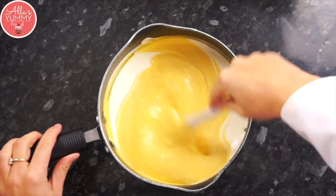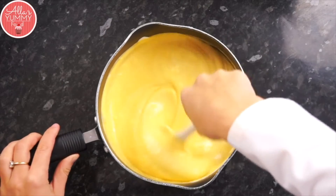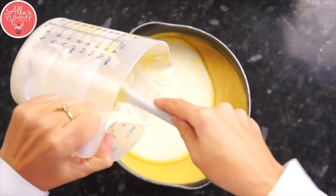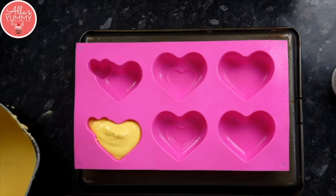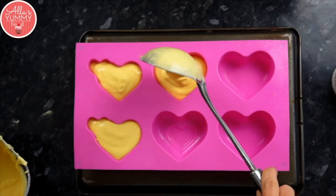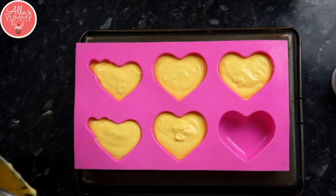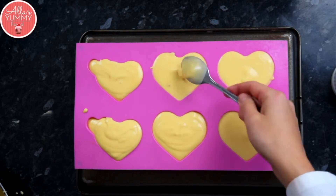Go around in circular motions and keep mixing. You can also take a whisk later and whisk it all up for a nicer smoother finish. Once your mousse is done, prepare your presentation dish — I've got my mini heart moulds and I'm adding the mousse with a scoop. This mixture makes a lot so I'm going to halve the recipe so it's enough to make six hearts. Take a spoon and gently tap on each mousse to make sure there are no air bubbles.